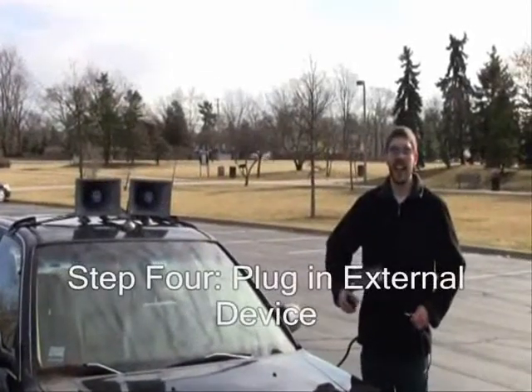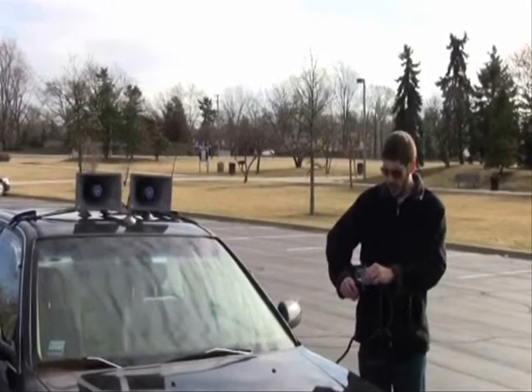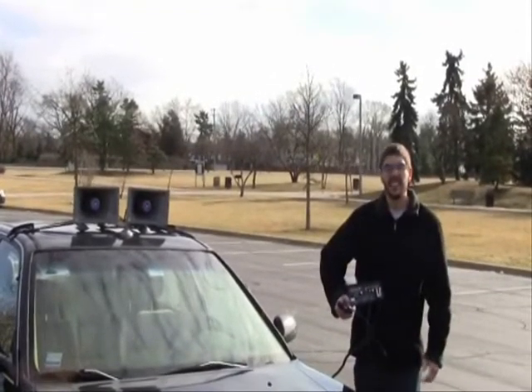Step four: to plug in an external device, take the external device cable, plug the smaller end into your device and the larger end into the dynamic port, turn it on, and you have music. And that's the SoundCruiser — really easy to use, really easy to set up.